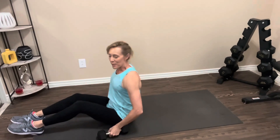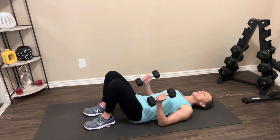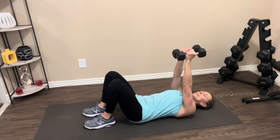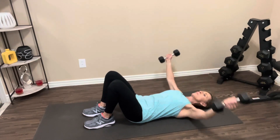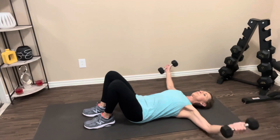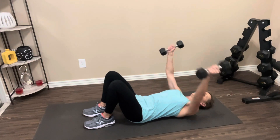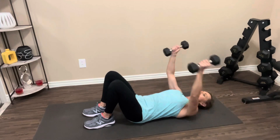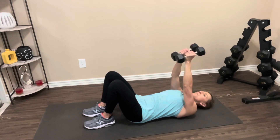Deep breath. When you're ready, grab your weights, lay back on the floor. Feet on the floor, back presses into the floor, abs are tight, arms go up. Let's go. Out — there's one. Remember, elbows are slightly bent. Two, three, four, five, six, seven, eight — two more, last one. Nice job. Bring your weights in, roll it up, and rest it out.